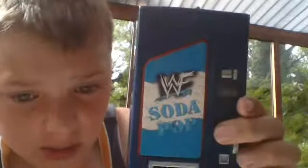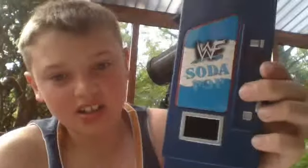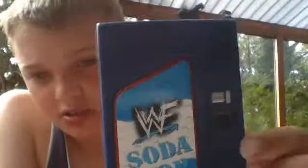Here's a soda machine — it's probably one of the newest things I have but it's actually quite old. It's WDWF — not WWE — a soda pop machine. There's a fake combination thing here, and this is where you have to put the soda cans in. It didn't come with any cans — there's just a straight hole and the soda comes out here.